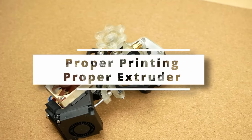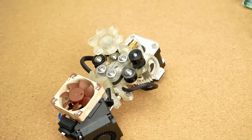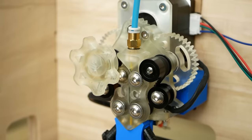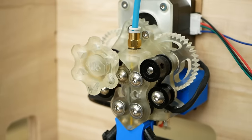Another very exotic extruder that feeds filament like no other is the Proper Extruder, designed by YouTube colleague Yohan from Proper Printing. This model uses belts to push the filament forward, which dramatically increases the surface area of feeder-to-filament contact.